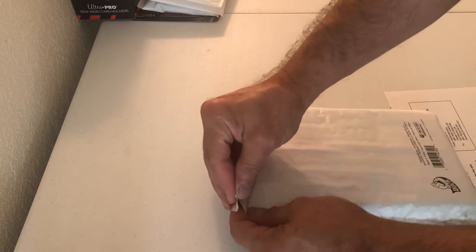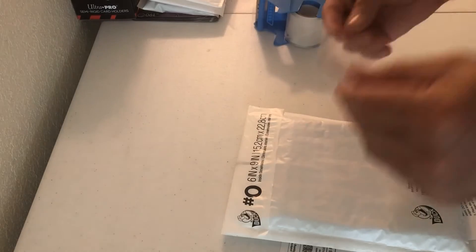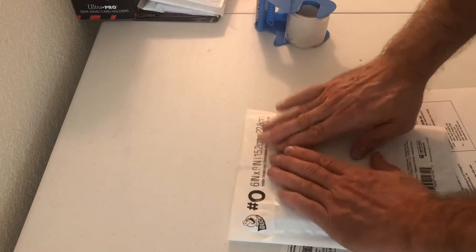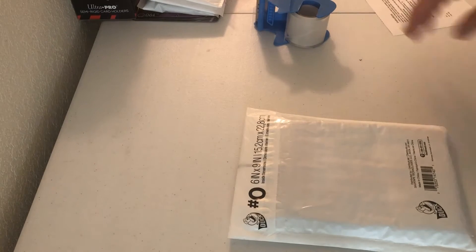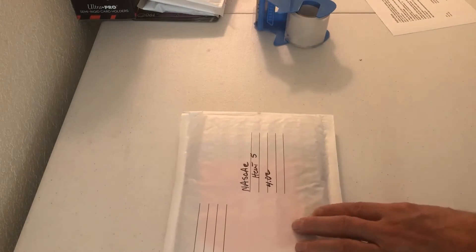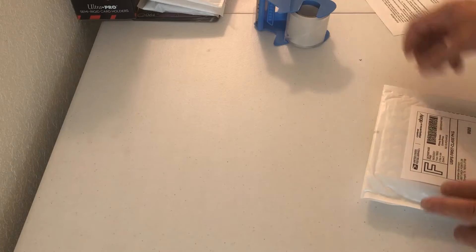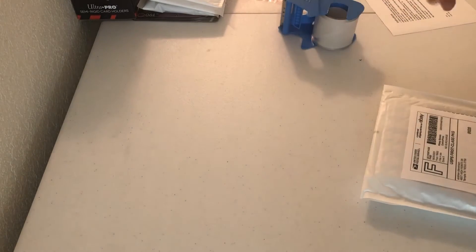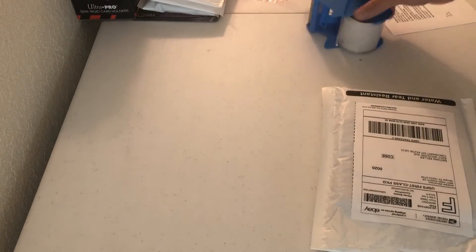Then we just pull this tape off. I've already taken the liberty of cutting my mailing address label. There's my mailing address — guy's name is Nathan — so Nathan, thank you for your order. I'm going to put the name right there. I know everybody says I use too much tape, but I like to make sure that everything is secure, so I always go all four sides on the label.